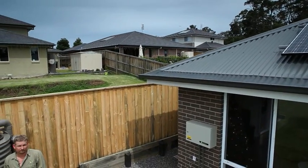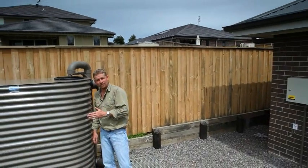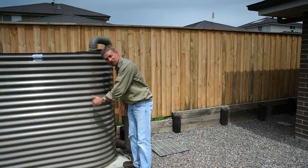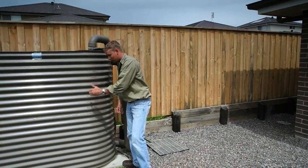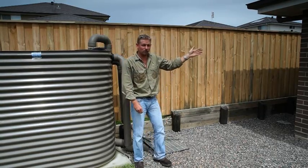This is an external pump. We'll now go to our other location to have a look at a submersible. In this installation they've used a submersible pump. The submersible pump sits inside the tank and the water is pumped from here through the pipework system across to the controller.